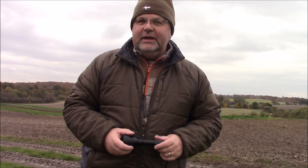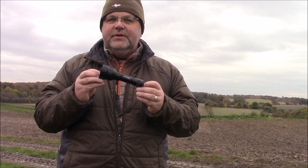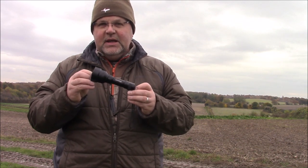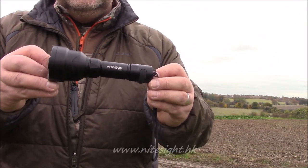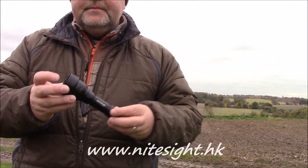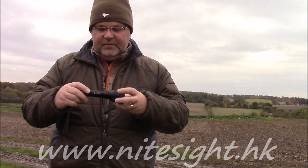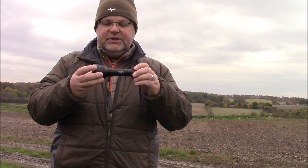Hello everybody, Mark Gaylor here down at the farm. A couple of weeks ago I was contacted through the site by the good people at Night Sun. They asked would I be interested in doing a review of one of their flashlights, a HT11. After having a few conversations via the web on the email, we decided to have a look at this one, the HT11.